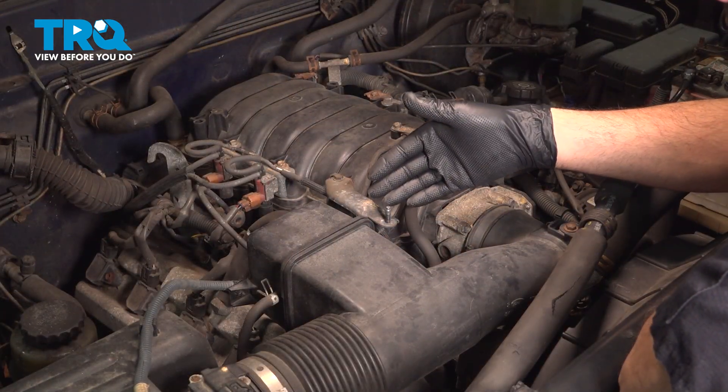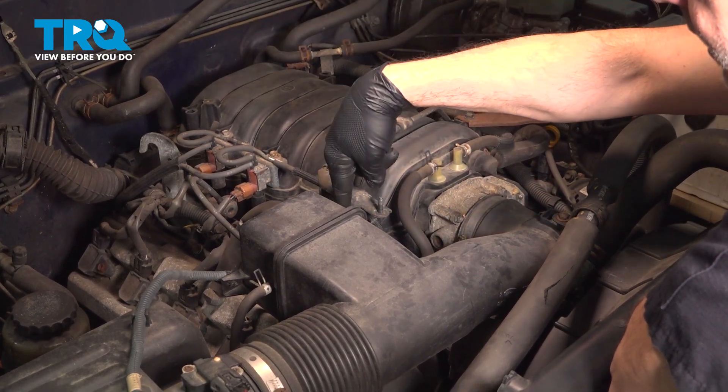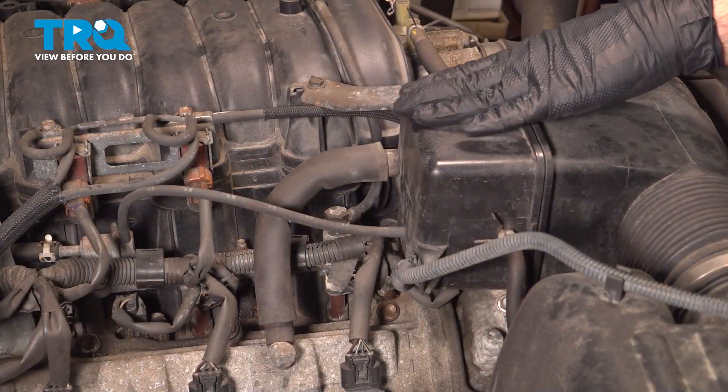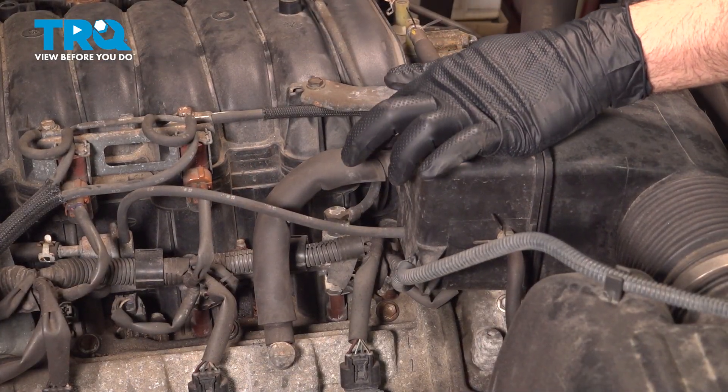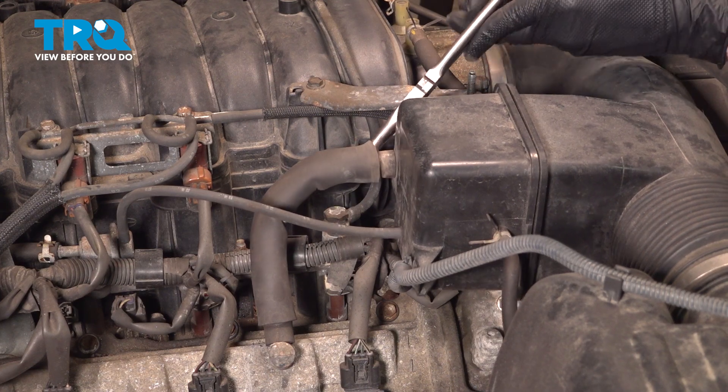Now the coolant temp sensor is located between this bracket and this portion of the air box — it's going to be right down in between. On the back side of the air box right here, I'm going to go ahead and remove this hose using a pair of hose pliers and twist that off.